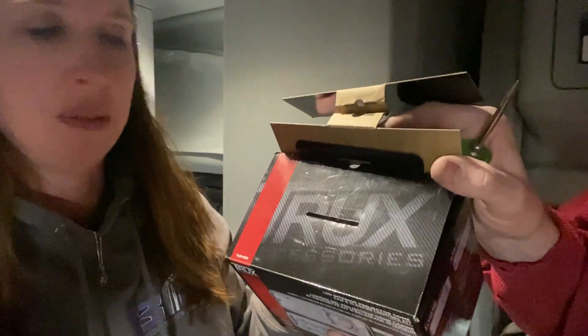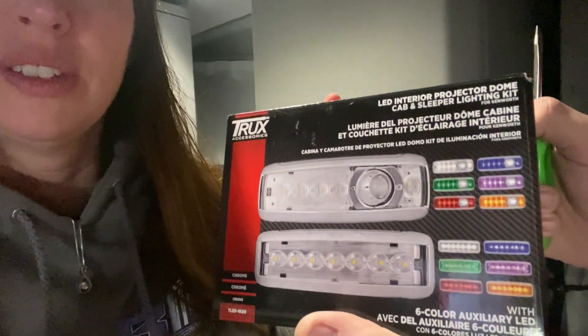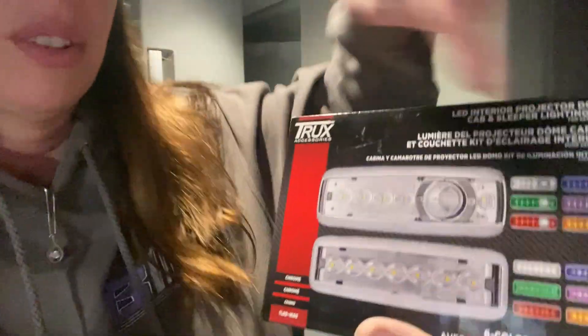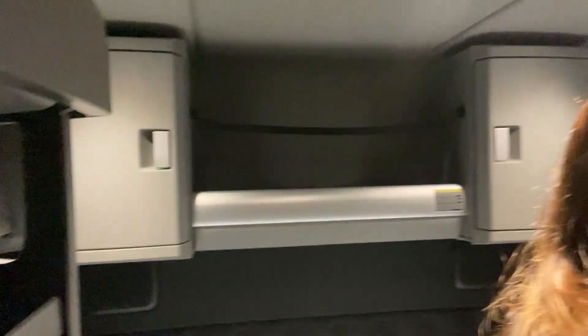Hey guys, welcome back to the channel. We're inside our brand new 680, and thanks to Trucks Accessories, we have some awesome interior lights we're going to put in. They change different colors and are an easy install, so we want to try it out and give a little fancy to the new 680.